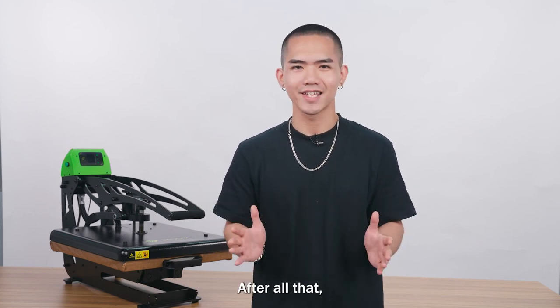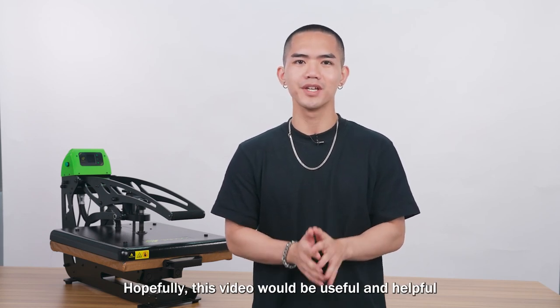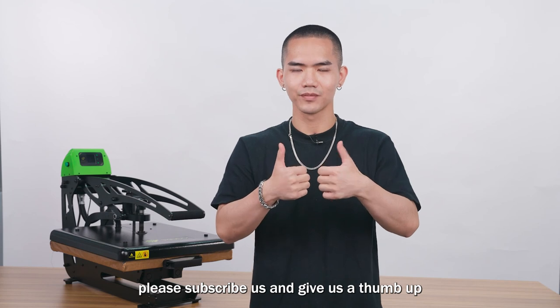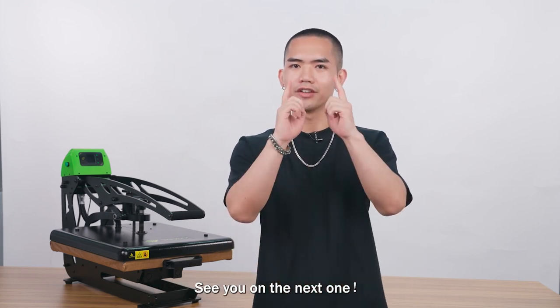After all that, I believe you have all the answers you need. Hopefully this video has been useful and helpful. If you enjoyed it, please subscribe and give us a thumbs up — your feedback is our biggest motivation. See you in the next one!